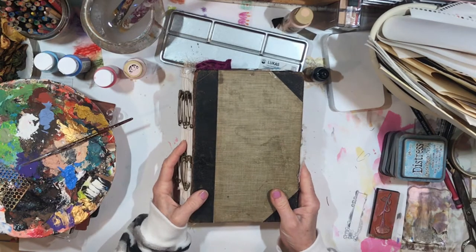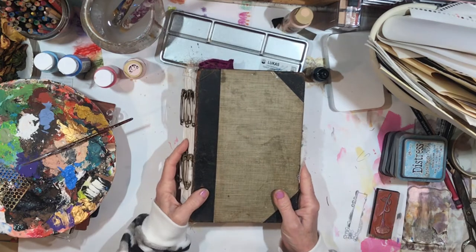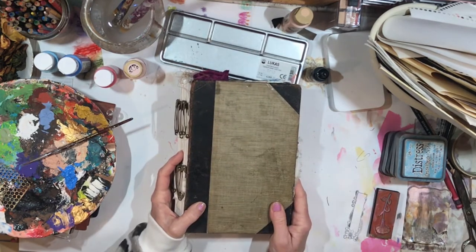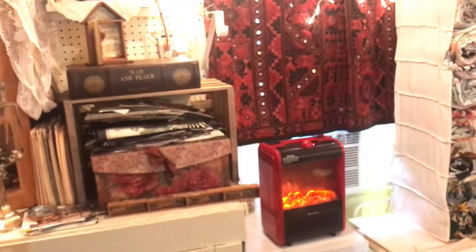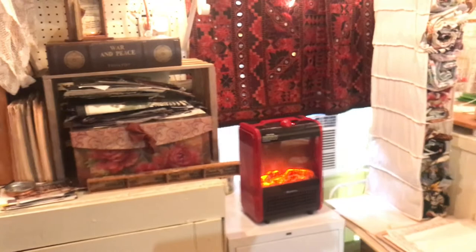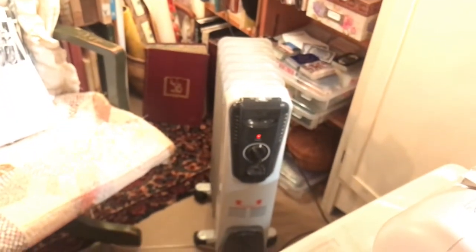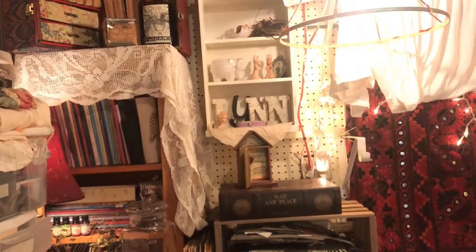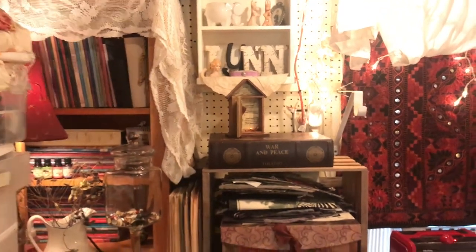Hey everybody, it's Lynn from A Bit of Birdsong. I'm off work today and I'm so excited. I'm out in my workshop this morning — it's cozy in here. I came out earlier and turned my heaters on. I have one here and one over there that puts out more radiant heat. I've continued to make some changes in the workshop to get more organized with more space.